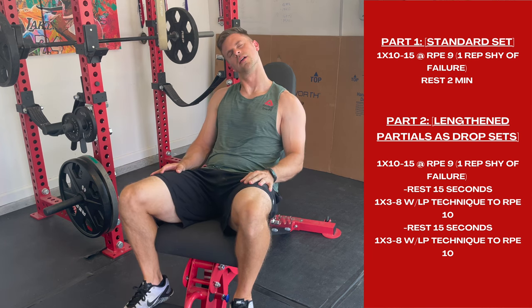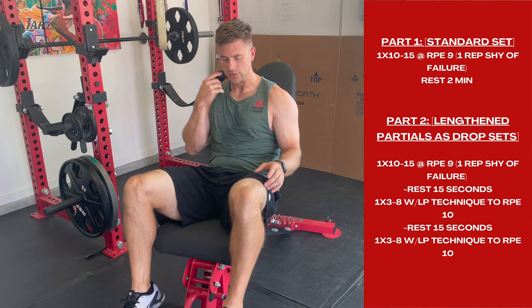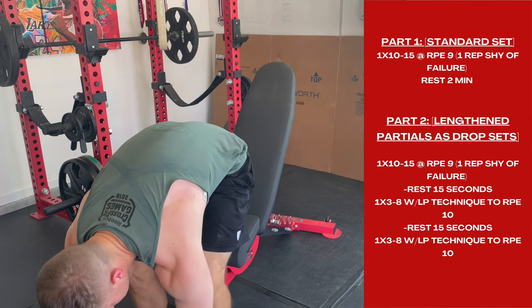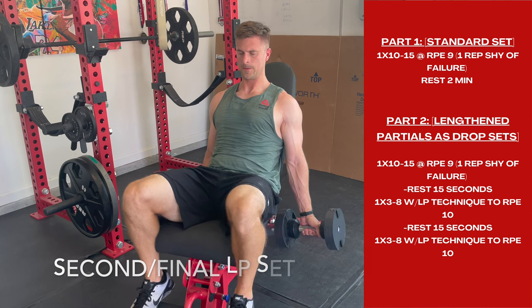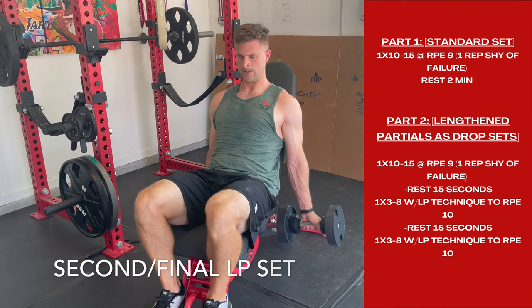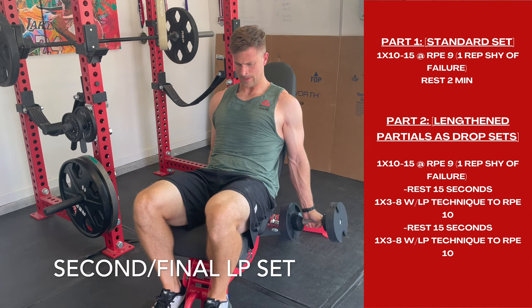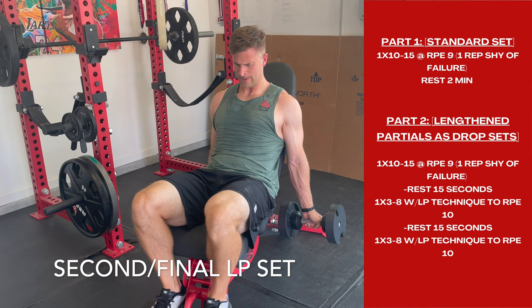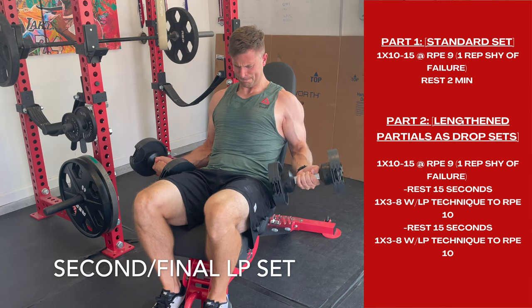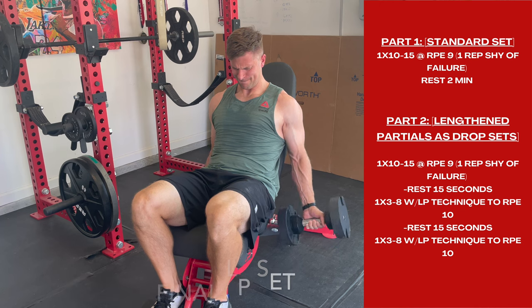Hopefully this makes sense and isn't too much of a vocabulary test for our clients. The tricky part is you need to pay attention to which part is going to be full range of motion and which part is going to be the lengthened partial. Most clients have done down sets before with a limited rest period, but make sure you're reading the directions carefully and doing the lengthened partials in the correct position. That's all I have — hopefully the video was helpful.